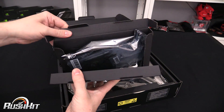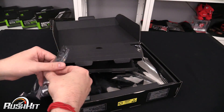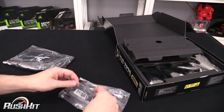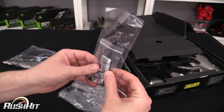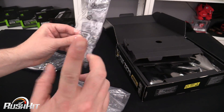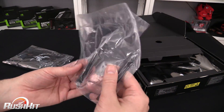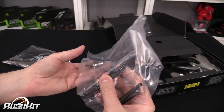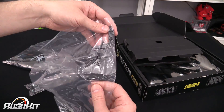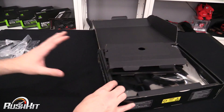I'm going to pop this completely open. There are a lot of plastic bags in here, but we have a stand — I know this from the old Z170 Deluxe — and this is for M.2, so we will get there. Inside here, oh — these are all dust covers. You've got PCI Express dust covers; these will go on the board. What I'll do is stick those on the board when we get there.